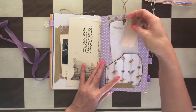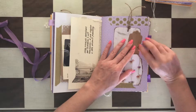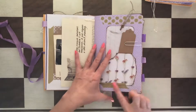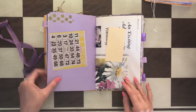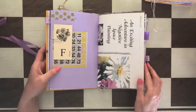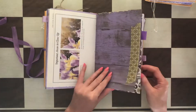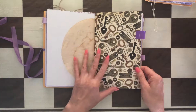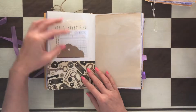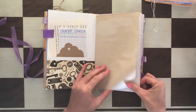That's a tuck spot right there. And then you see a lot of washi here and here. More ephemera, beautiful book pages, a coffee filter, a few things in there, another book page, another coffee filter.